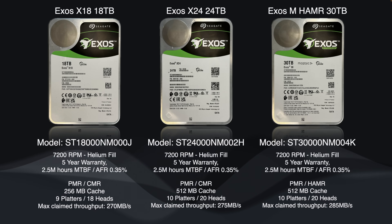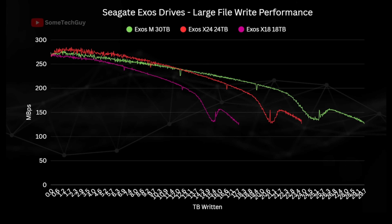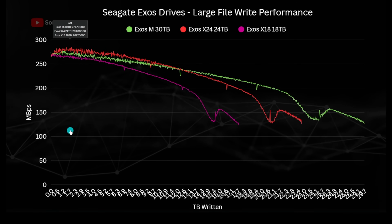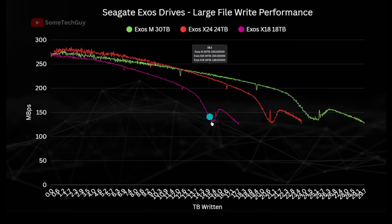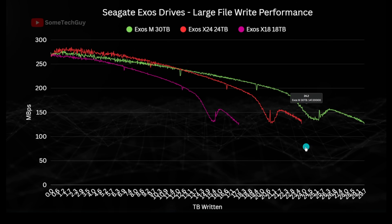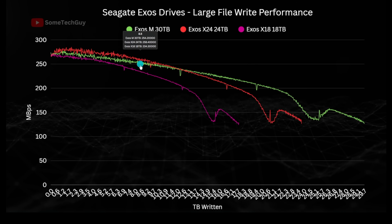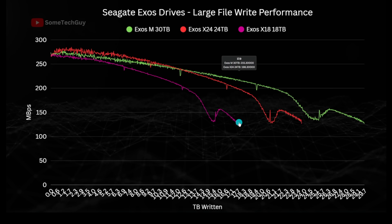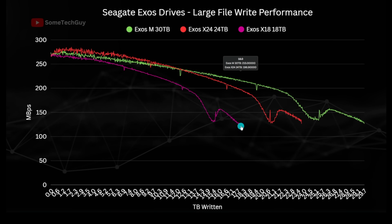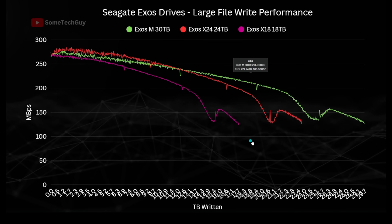Read and write performance on these drives is driven by several factors, with aerial density being key. It might be logical to expect the HAMR drive to be faster, but the spec sheet shows this is marginal. Also worth noting: as drives differ in capacity, the performance profile is stretched out for larger drives, so if two drives have the same platter count, the larger disk will enjoy higher performance at the same written capacity — by 18 TB, the X18 is at the end of its curve at around 150 MB/s, while the X24 is only 75% full and delivering nearly 200 MB/s.